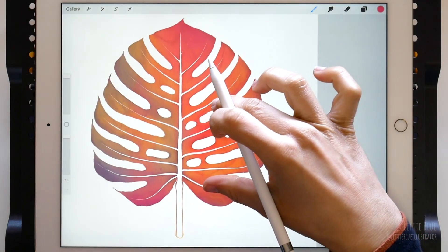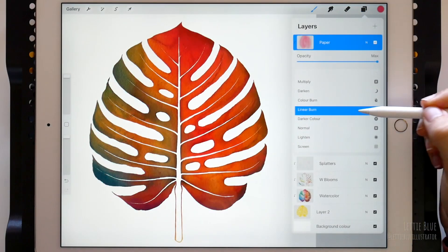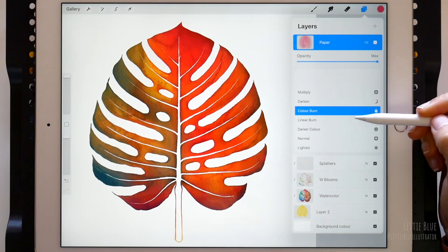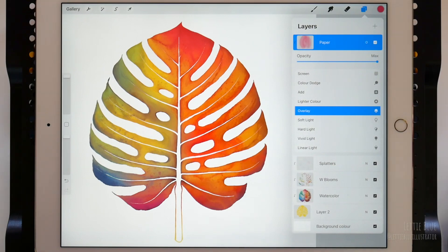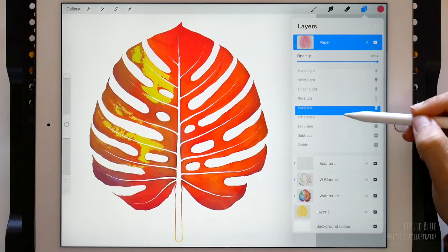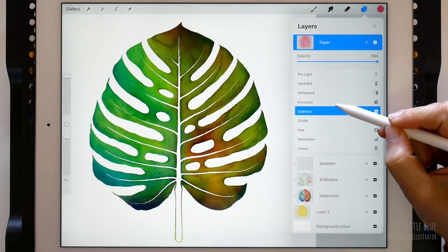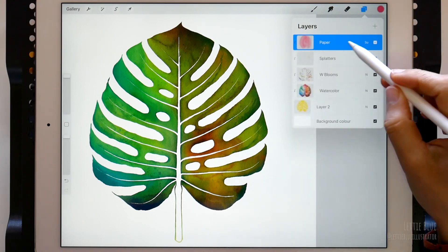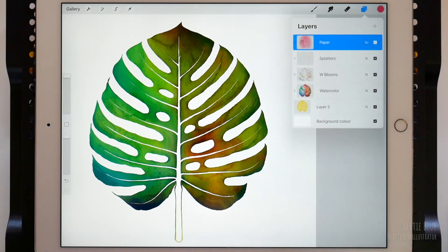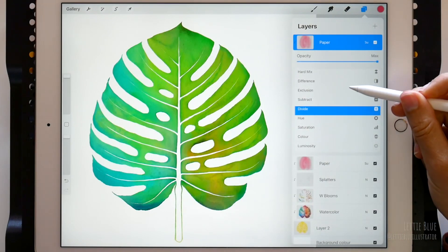Let's move this here so you can see the magic tricks better. Let's see how it looks with Linear Burn and Color Burn. Let's try Overlay. I know which one will make this look like a real Monstera leaf — Difference. Play around with blend modes. We can even duplicate the paper layer again and get more interesting results. The blend mode of both layers doesn't need to be the same.